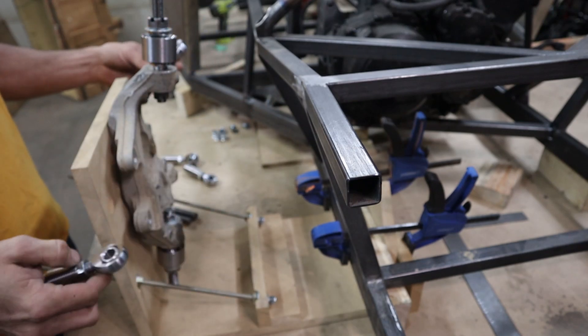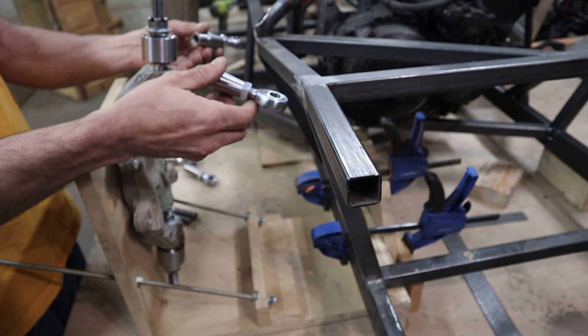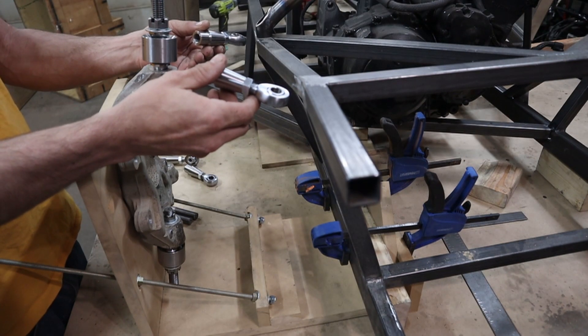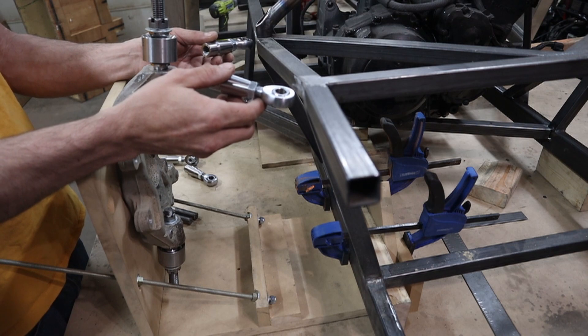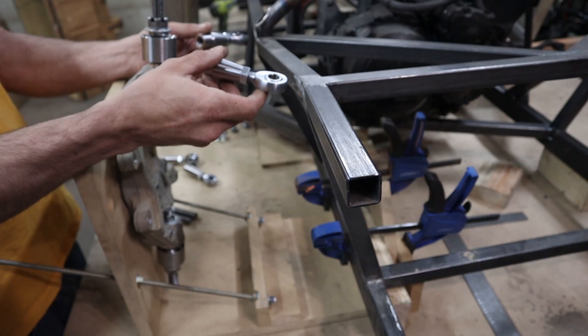Next I have these suspension tabs being laser cut out. I've already done some mock-ups so these will be sitting like this, and the only thing I'm unsure of yet is whether these will be too short on the top.